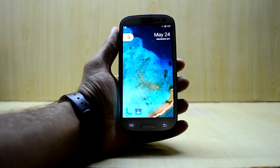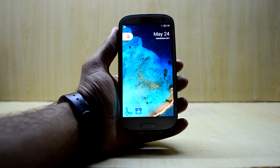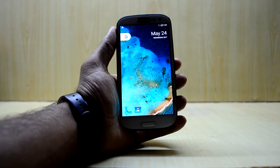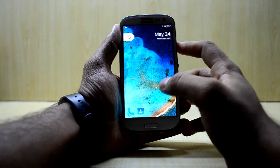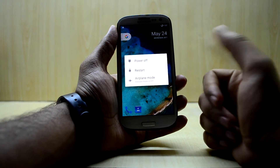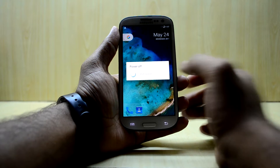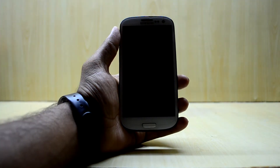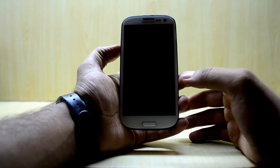Hey guys, welcome back to Tech Love. Today we're going to install the Flyme OS 6 on the Galaxy S3 i9300. It is a little like the MIUI, and I have never really used any MIUI or Flyme OS, so we're going to quickly install the ROM and see how it actually is. The ROM appears to be in Mandarin, so let's install it and see what it is.